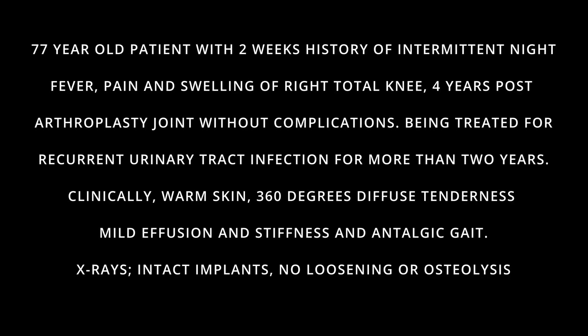This is a 77-year-old patient with a 2-week history of intermittent night fever, pain and swelling of the right total knee, 4 years post arthroplasty joint without complications, and being treated for recurrent urinary tract infection for more than 2 years.